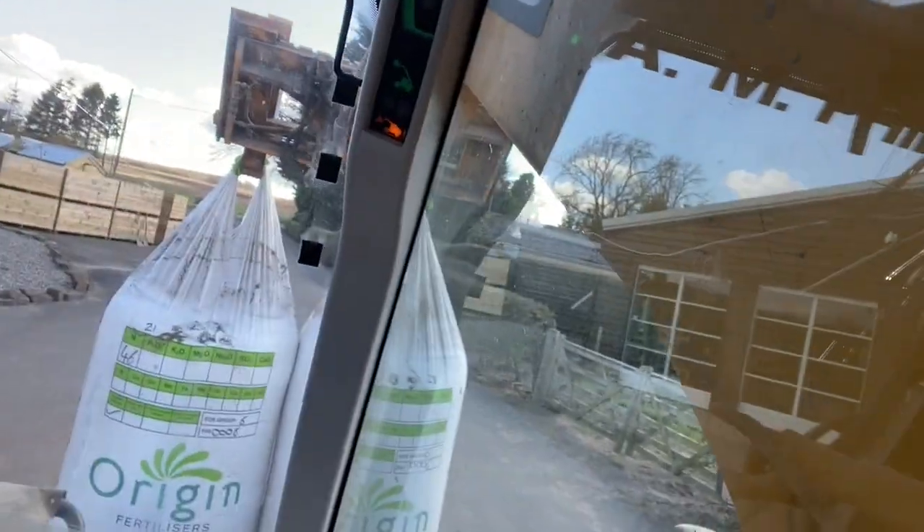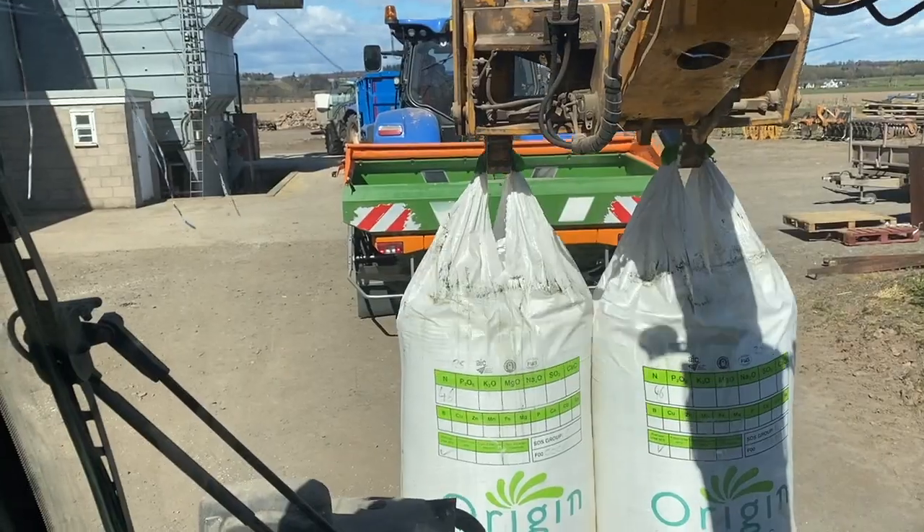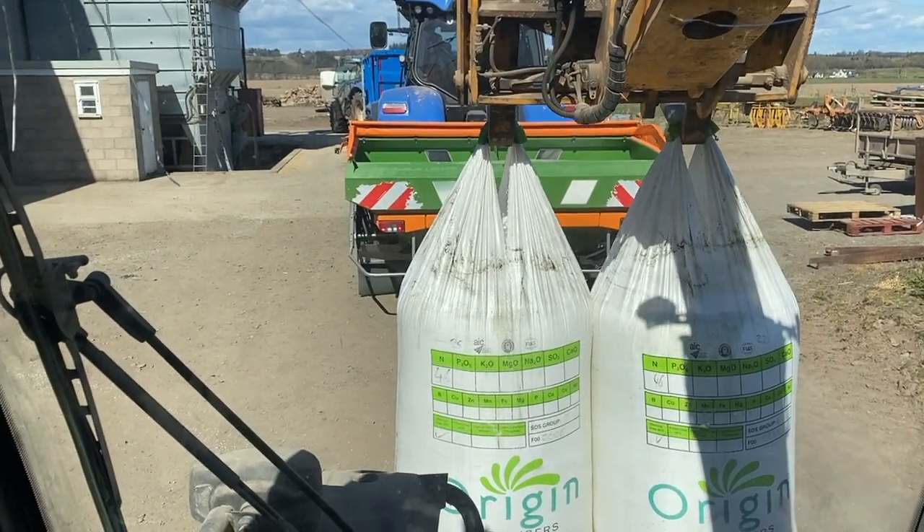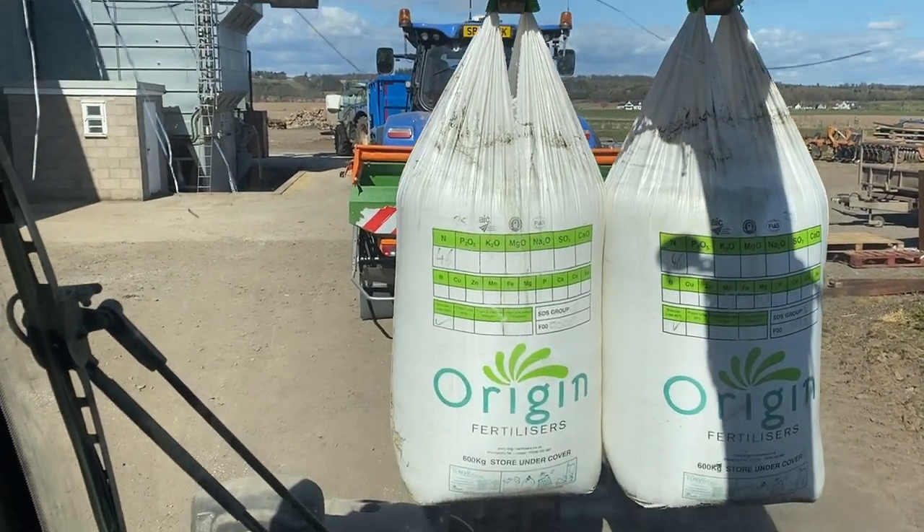Kitchen supplies delivery for the farm shop. Just taking some fat up to Kevin. Just filling Kevin up with nitrogen here, and it's a bit clumpy so I'm just going to bounce it off the ground to break it up a bit more.